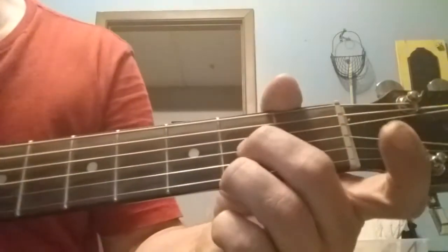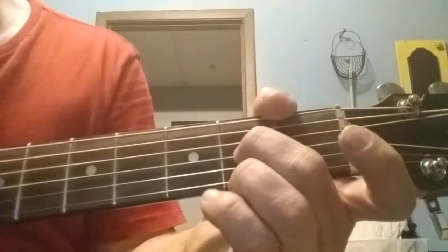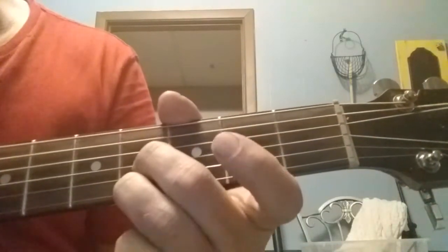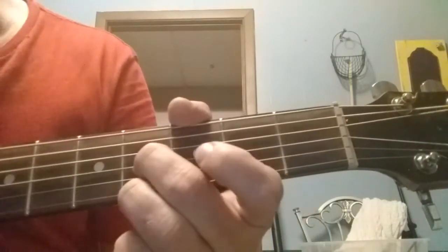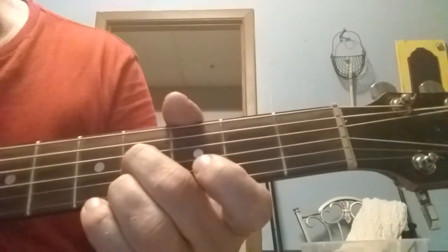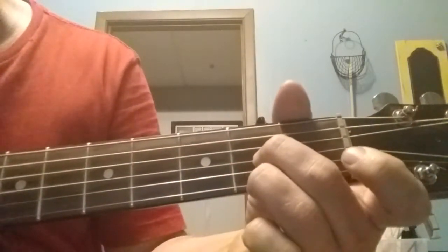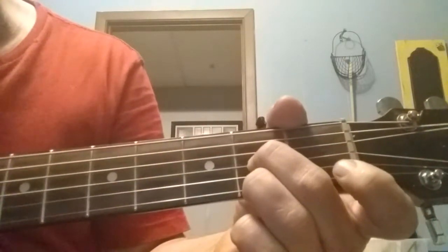We'll start out with your middle finger on the third string, your G string. We're going to do a slide from the second fret to the fourth fret and do an up pick with your ring finger on the fourth fret of your high E string, your first string. Then we're going to pick the fourth fret of the third string again and slide back down and do the same thing on the high E string on the second fret. We're going to end up with that.